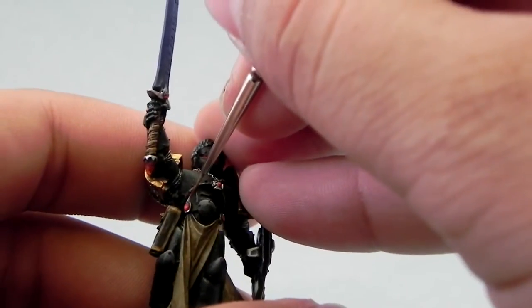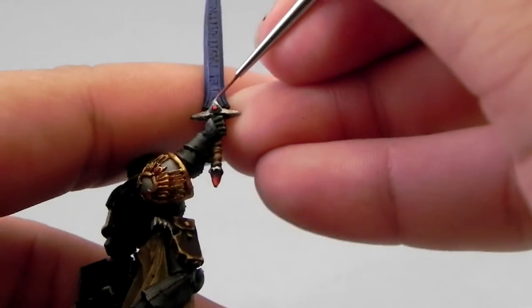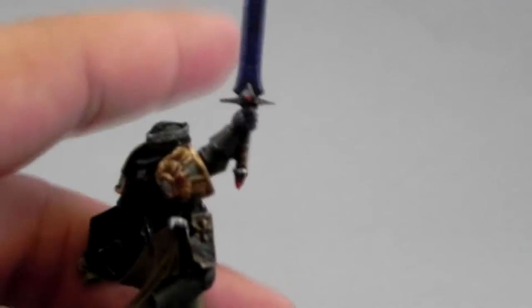Next, I'm going to put a reflection of light with White Scar on the top of the gemstones and on the back part of the lens.